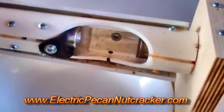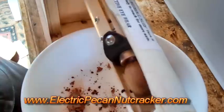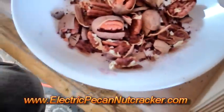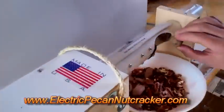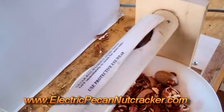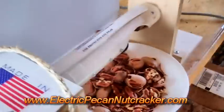We're going to turn it on. It works by putting them in one at a time. As the little tube rotates around, you try to put the nut in as it's going around — just pop it in the hole. Now we've got cracked nuts. Let's do a few more. As it's going around, just pop in the nut and we've got cracked pecans.